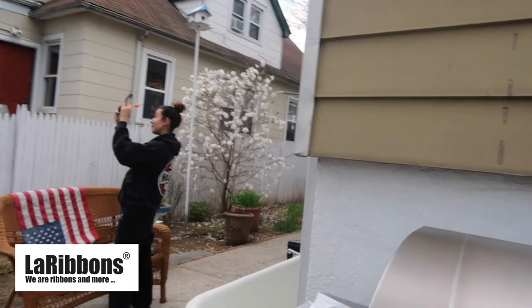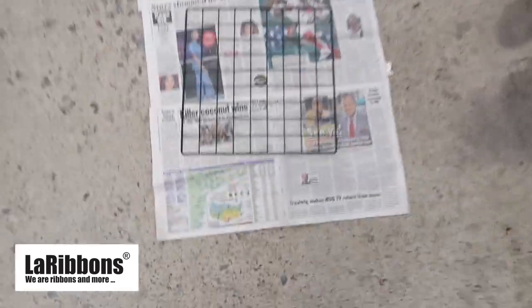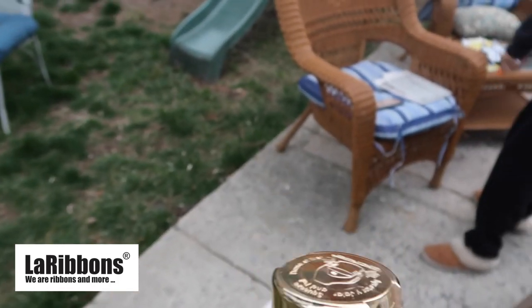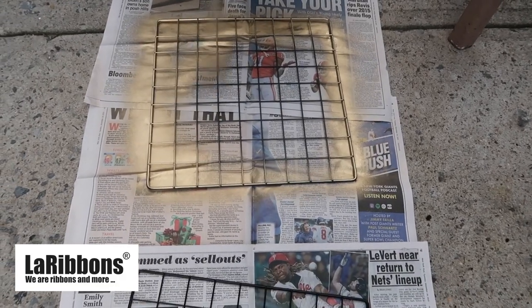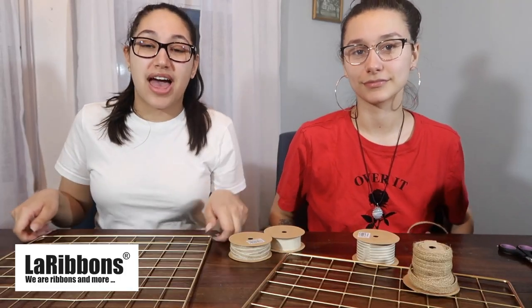So we're outside and the first thing we're going to do is spray paint our grid. We're going to take gold metallic spray paint and spray in a well-ventilated area. Now that we have spray painted our grids gold and they are dry, we're moving into the decorating phase.